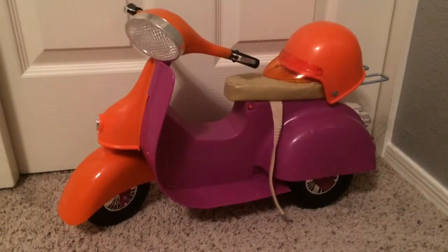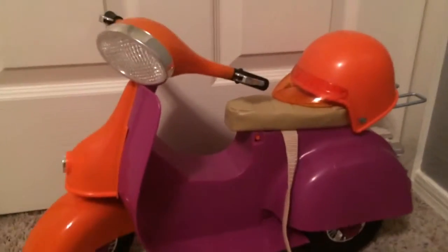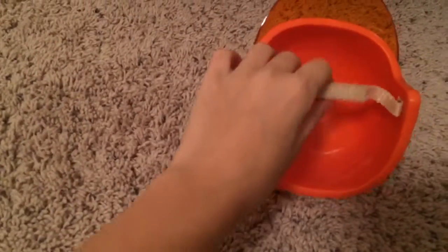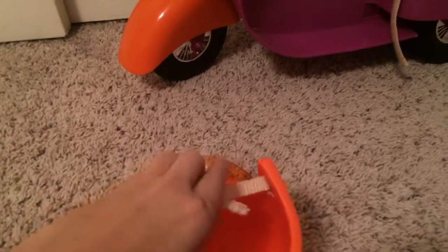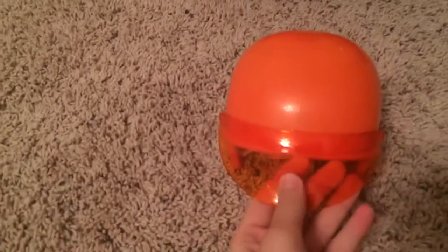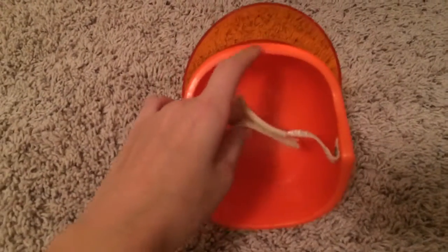To start off, it comes with one helmet. It velcros right here to strap around your doll's head and it also has a sun guard that is orange, and the velcro is beige.